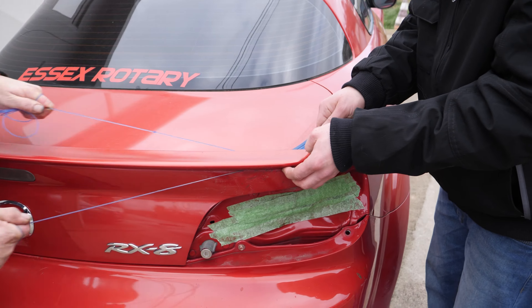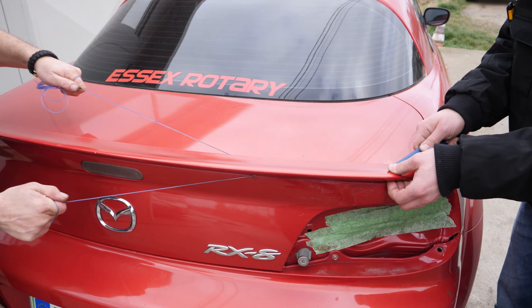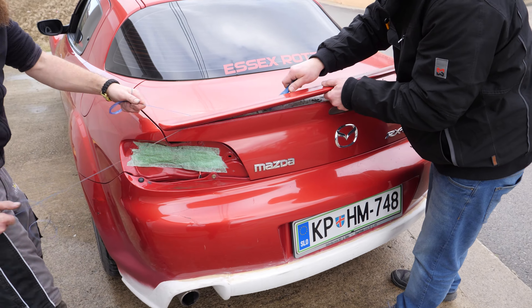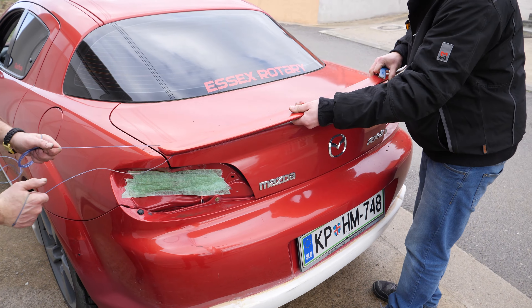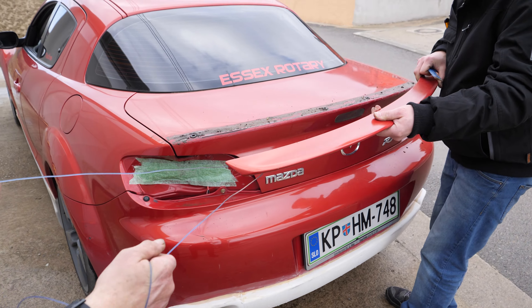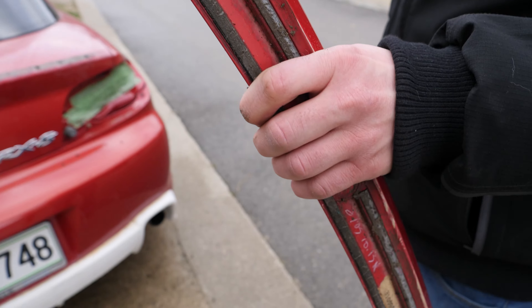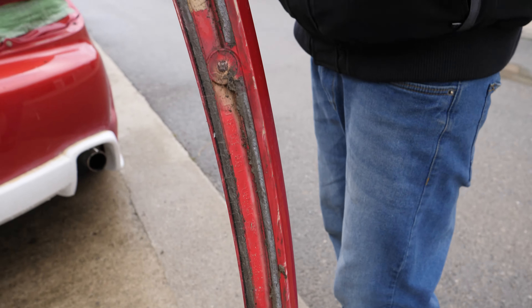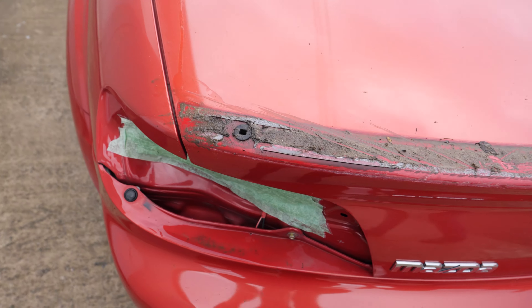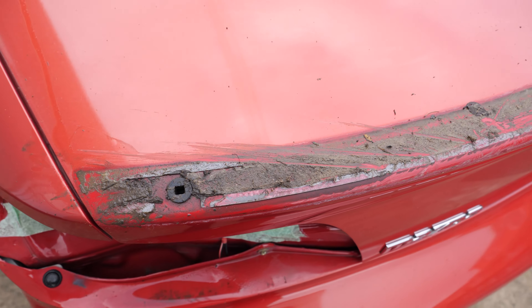So let's start by removing the old stock spoiler. And it's off. Let's have a look at the bottom of the lip — we can see it was held down by a couple of pins and some double-sided tape. Let's have a look at the boot — we can see the pinholes and the splutter tape.